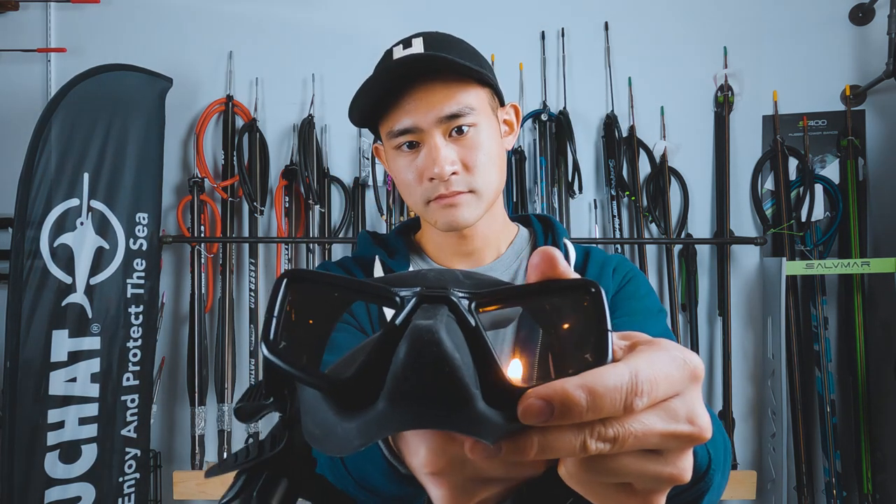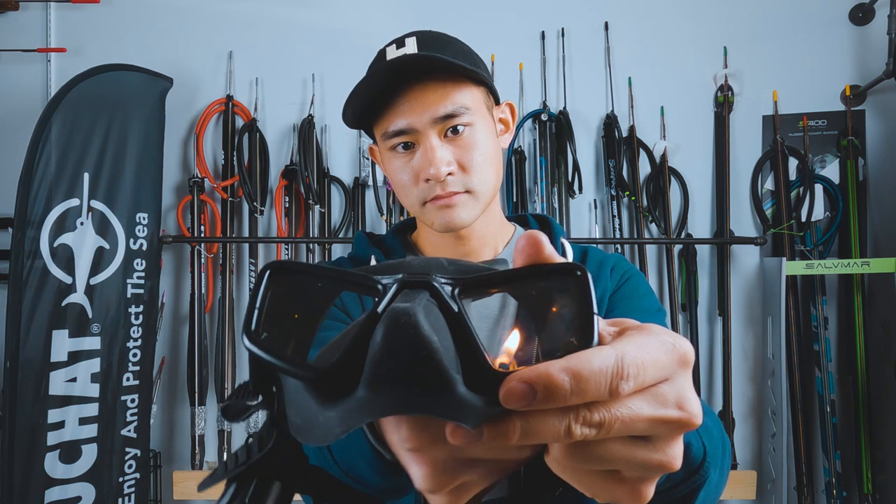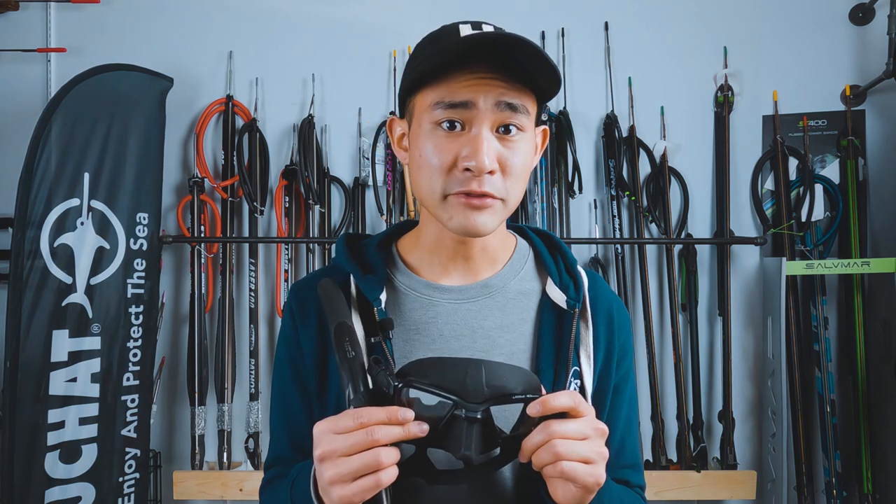Here's a quick tip to make sure your mask never fogs up. All you got to do is grab your lighter and burn the inside of the glass lens. What this does is remove that silicone layer left over from the manufacturing process that can make your mask fog up. From there, wash it out with some soap and water. If you want to go a step further, take some toothpaste, put it into the lenses, scrub it around, and wash it out. Another thing I do before I put my mask on is spit into the lenses — I find that works really well. Alternatively, if you don't want to spit into your mask, you can just spray some anti-fog in there.